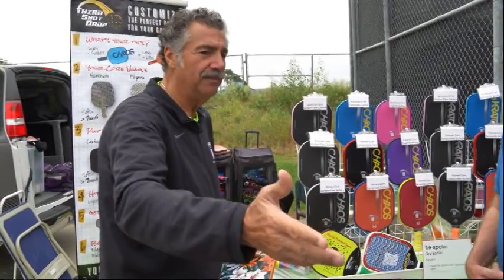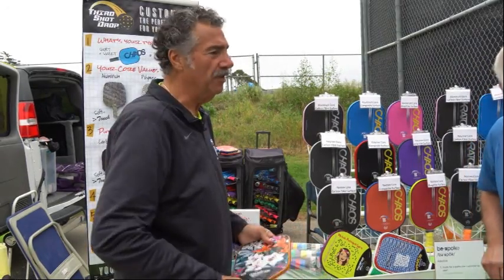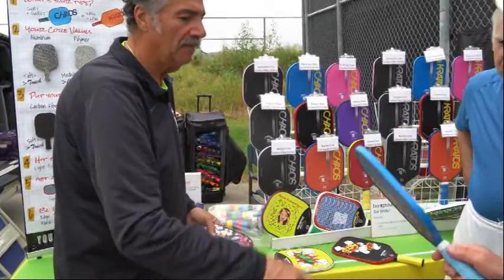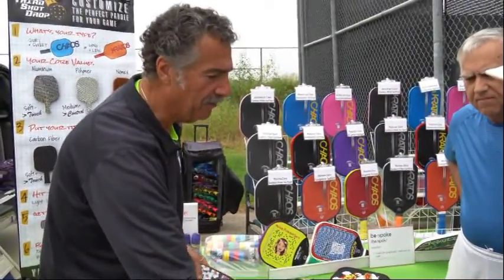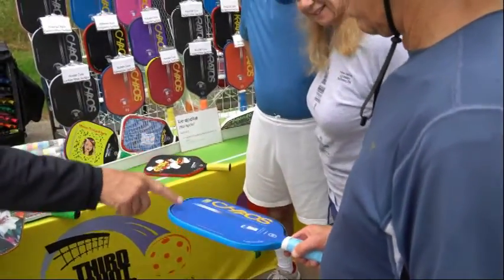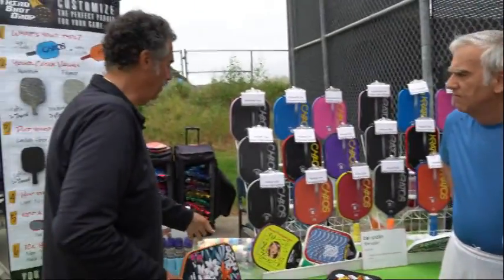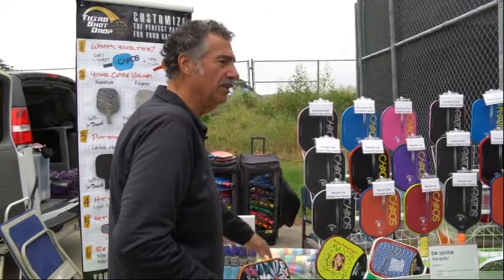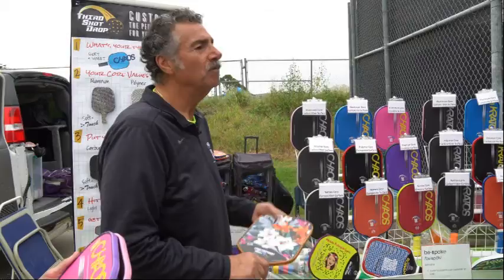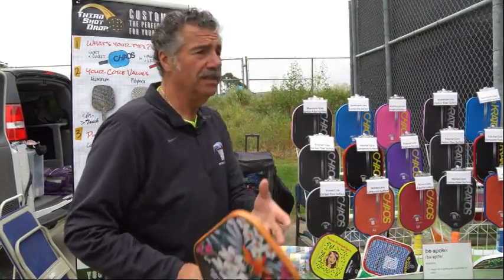This gentleman here just finished stage two. He started with the three different cores, and he liked the aluminum core. Then he took out the aluminum core with the graphite, carbon fiber, and composite and compared them. Now he knows this is the one that feels the best to him. Next is fitting him to the handle shape, the grip size, the grip material, the grip color. And now he's got something that was actually built for him that he knows fits him — not what we're telling him fits him.